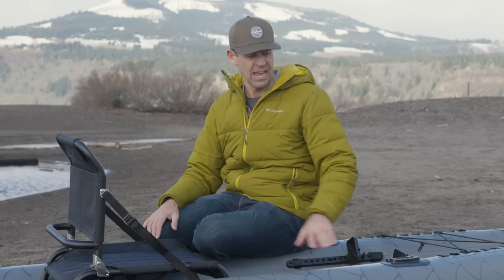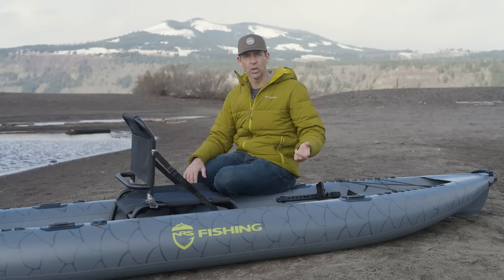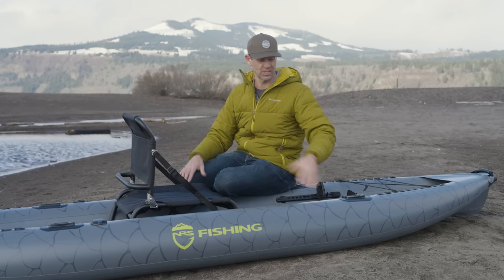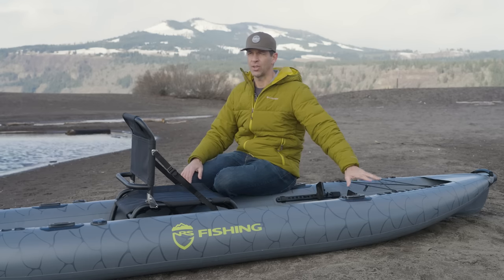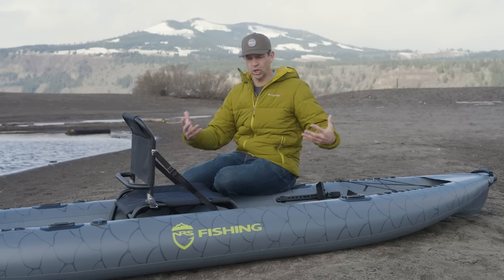Recreational kayaks and fishing kayaks are very similar. Generally speaking, the big difference is that fishing kayaks have more fishing features and accessories. That's why this kayak — the Pike — also has a Pike Pro model, which comes with a paddle and five Yak Attack accessories to work with these mounts, including the Yak Attack Black Pack and the Omega Rod Holder. That quickly turns this fishing-ready recreational kayak into a kayak fishing machine.